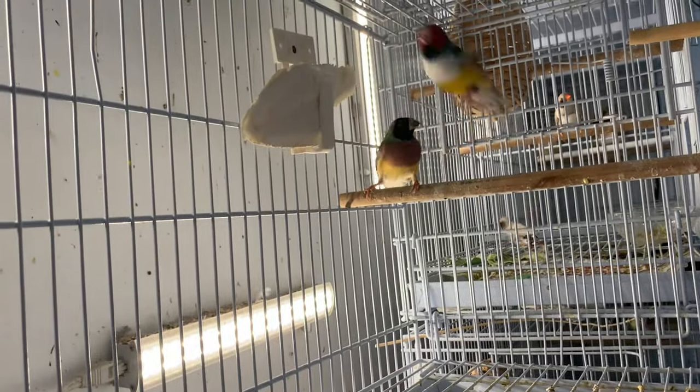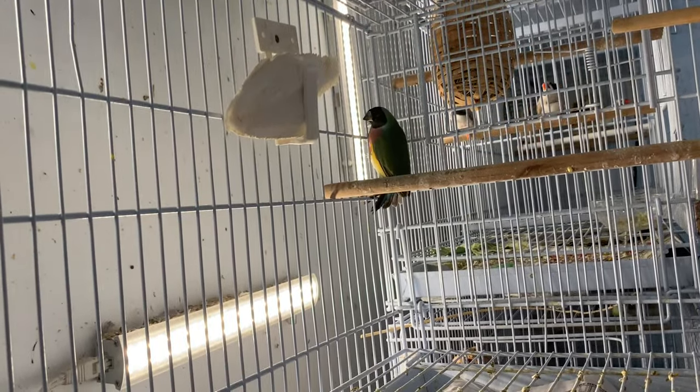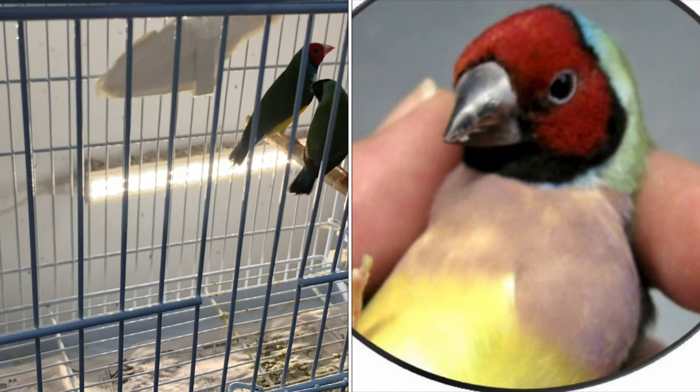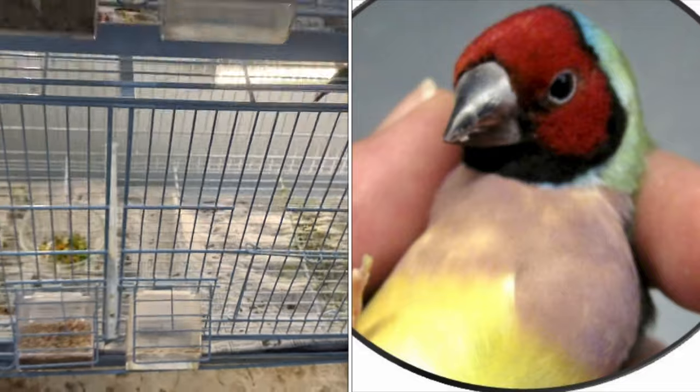Look at these guys in here — you can see my redhead male. He just has some brighter colors; his plumage is a lot more vibrant and colorful than the hen. She's a blackhead, green back, purple breast, but her colors are just a little bit more dull, not as bright and vibrant. That's one way to tell if you have a male or female.